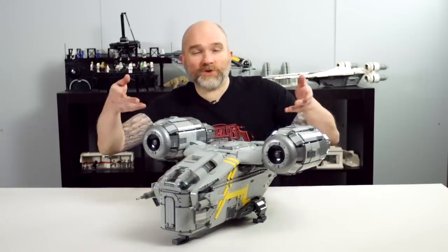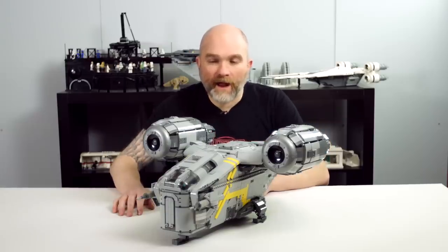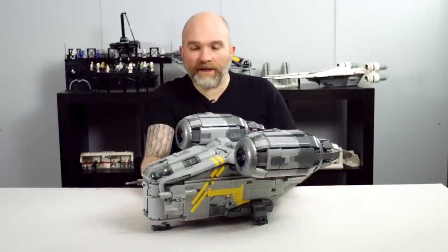Hi, Papaglop here. I built this version of the Razor Crest. I called it UCS because it's quite big — it's more than 5 kilos.